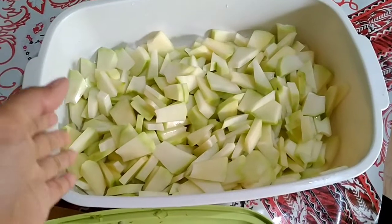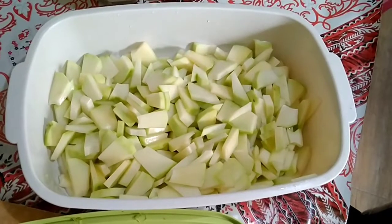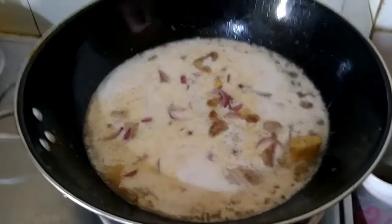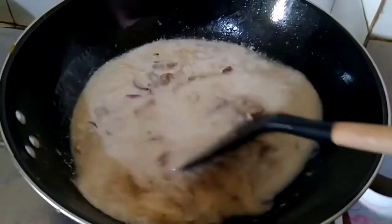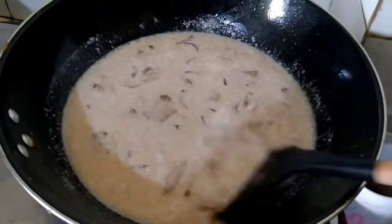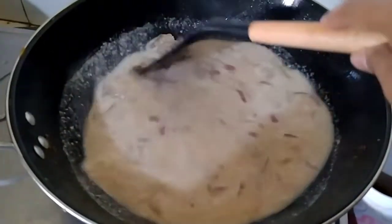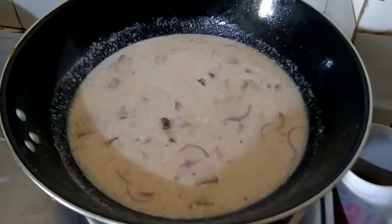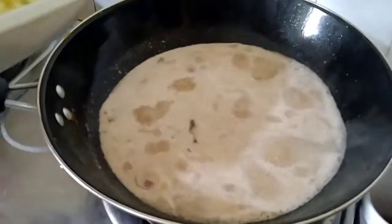I washed the papaya already. I think it's about time to put it into the cooking. It's starting to boil now, guys. I've already added salt and pepper — just season it with salt and pepper. It's boiling, so let's put it in.